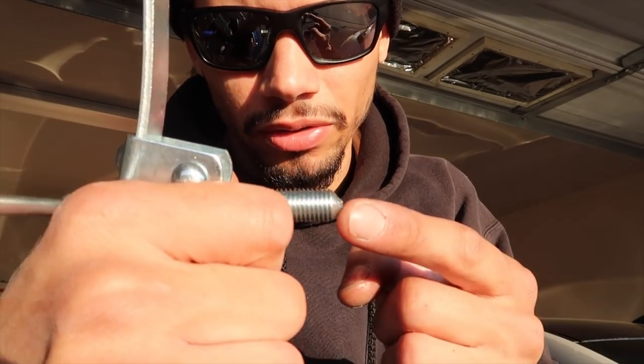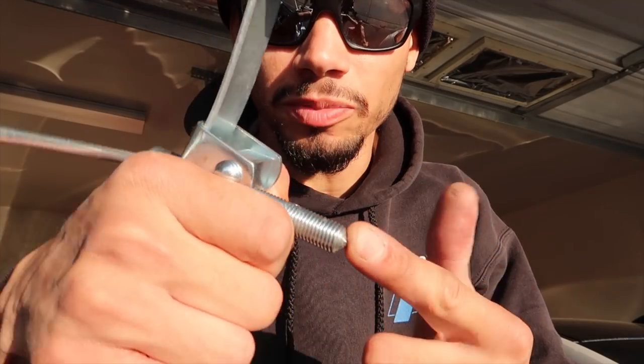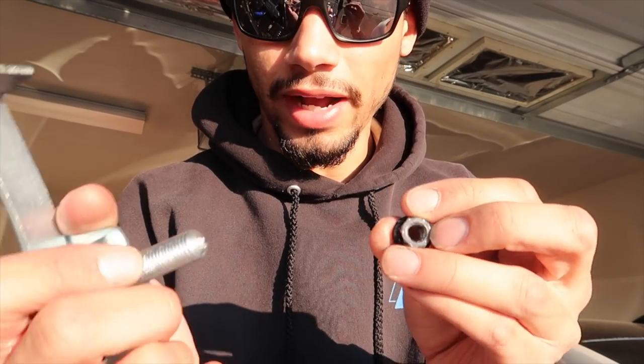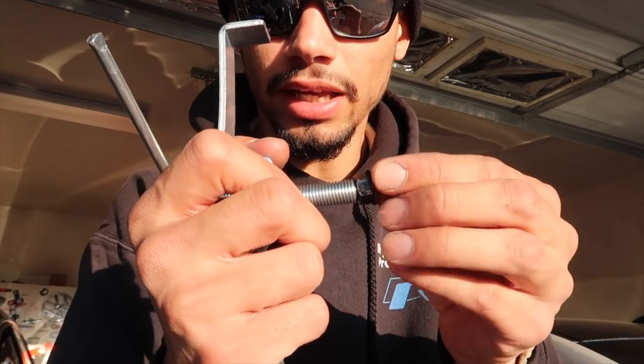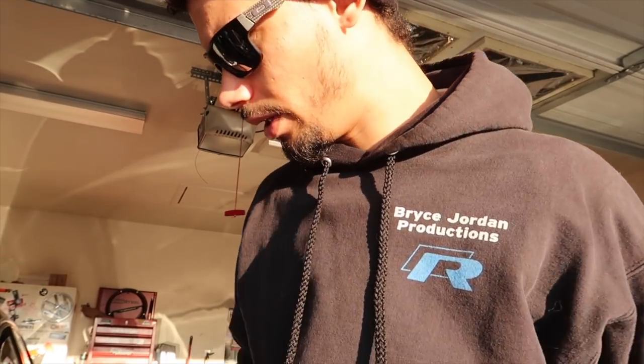That was a real pain in the ass to get that middle one out. What I wound up doing — since the tip of the puller would just spin off the threads — I threaded the nut on about two threads so the puller had something to sit against. As I was tightening it, it had nowhere to go and it finally popped out. Now we can pull this off and get to work.